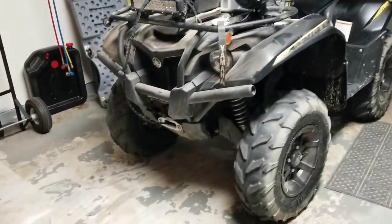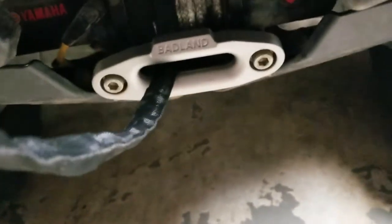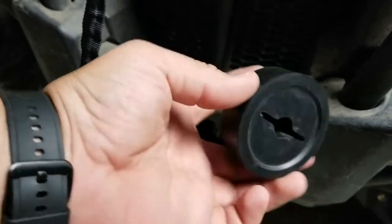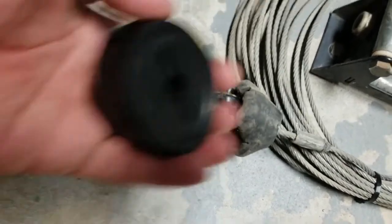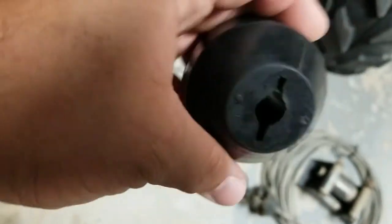This is my Yamaha Kodiak 700 that I recently decided to remove the cable from on the winch and change it out for the Badland 50-foot synthetic rope. Today I'm going to show you how to install the winch saver, which is this one here — I'll post a link in the description. This is the winch saver I had on the cable and you can see it's all mangled up, so I'm not going to reuse it. I went ahead and got another — it's the same exact one — and I'm going to show how to install it.